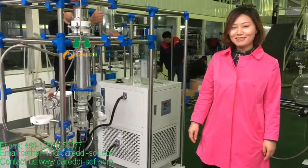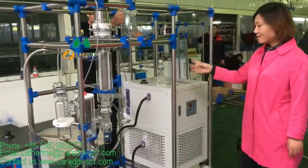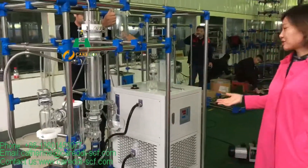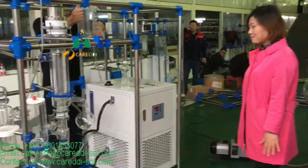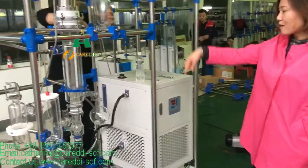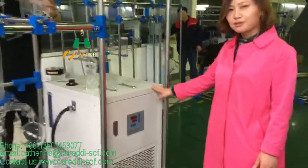Hello everyone, let me introduce the shot dust distillation system for you. This is our newest generation shot dust distillation system. In this system we have three parts. This is the chiller — it's the cooling system.